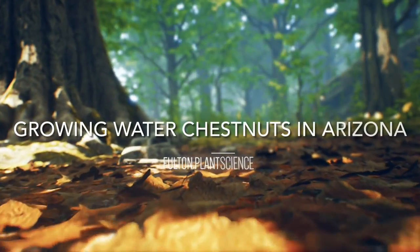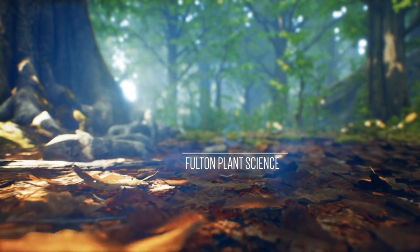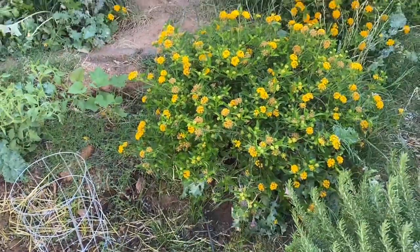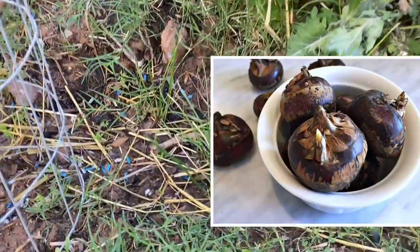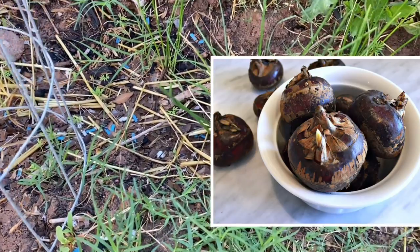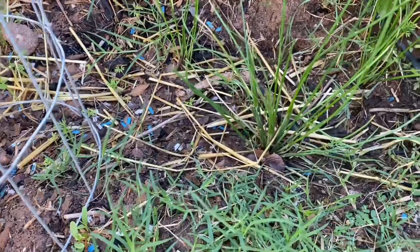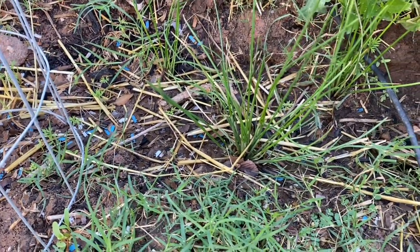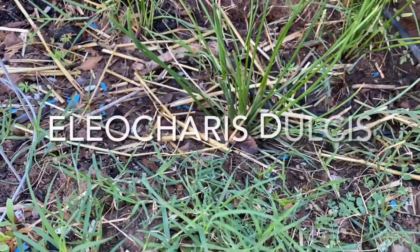Morning. Let's talk about growing water chestnuts. So about a month ago at the store I saw some water chestnuts. I went to a specialty oriental type grocery store and they had a lot of cool different vegetables that we don't really see very often. I was doing some research trying to figure out which ones would probably grow in our climate and I stumbled upon water chestnuts, and I've done a video on this before but I haven't done an update.